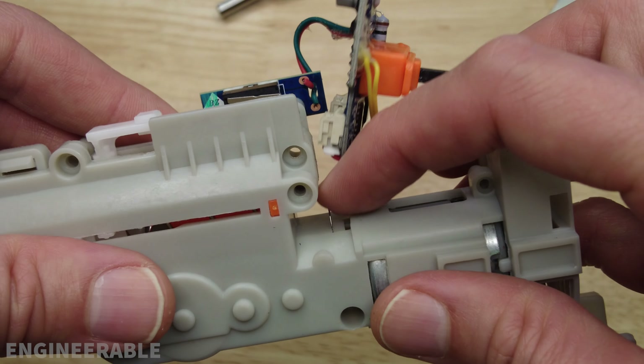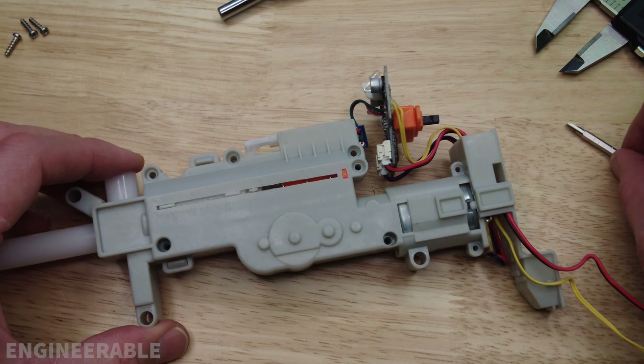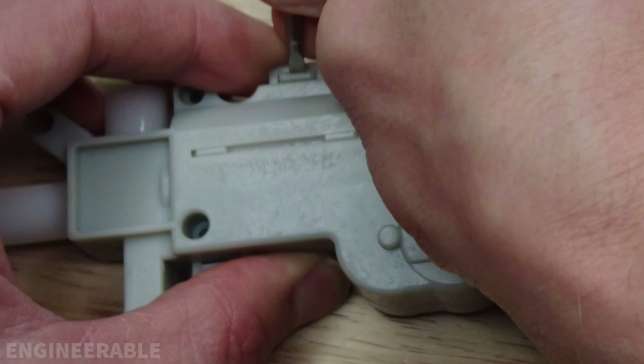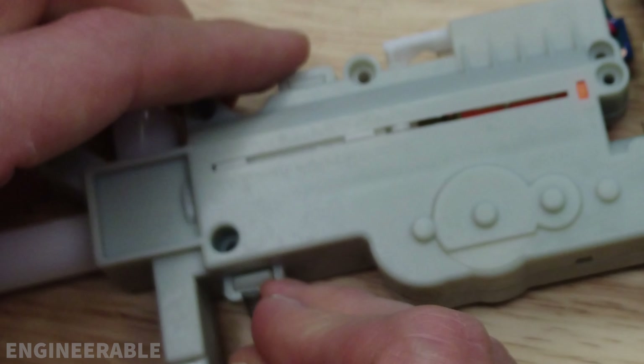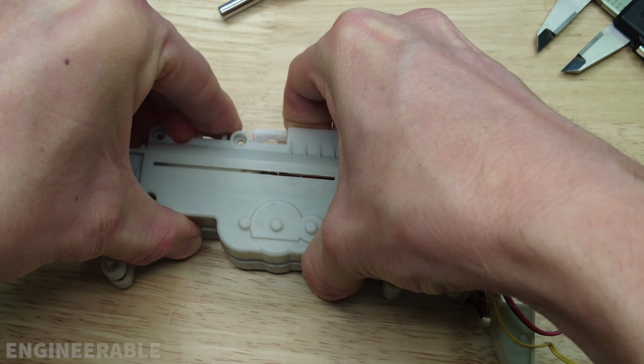I see a wire sticking out here — I'm not sure what the purpose of that wire is. The gearbox does have some snaps right here, so push those snaps in and lift the gearbox out. The cylinder is spring-loaded so be careful when you take this apart — stuff can go flying.